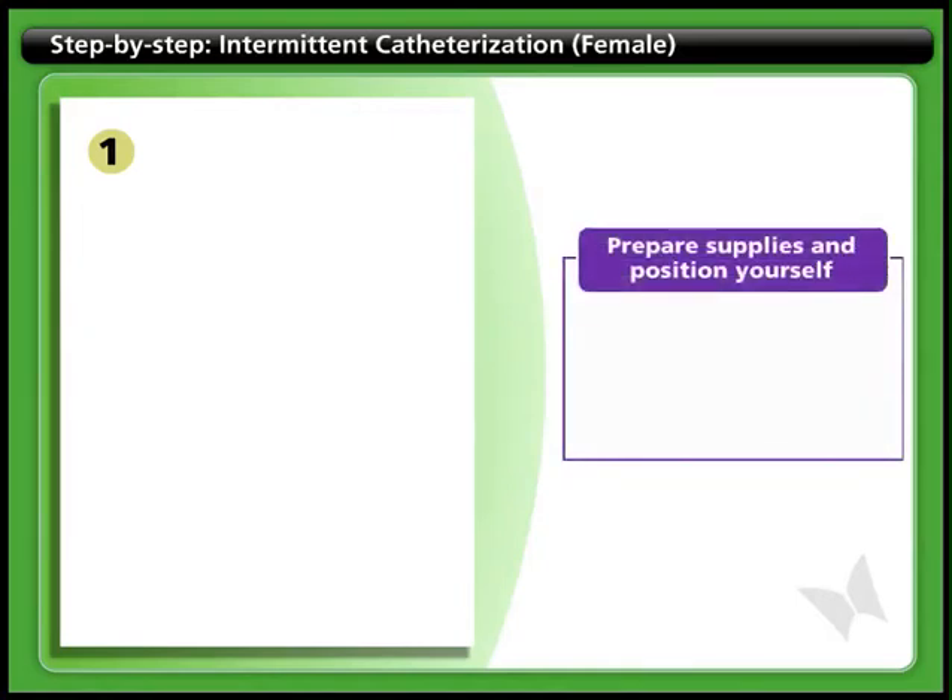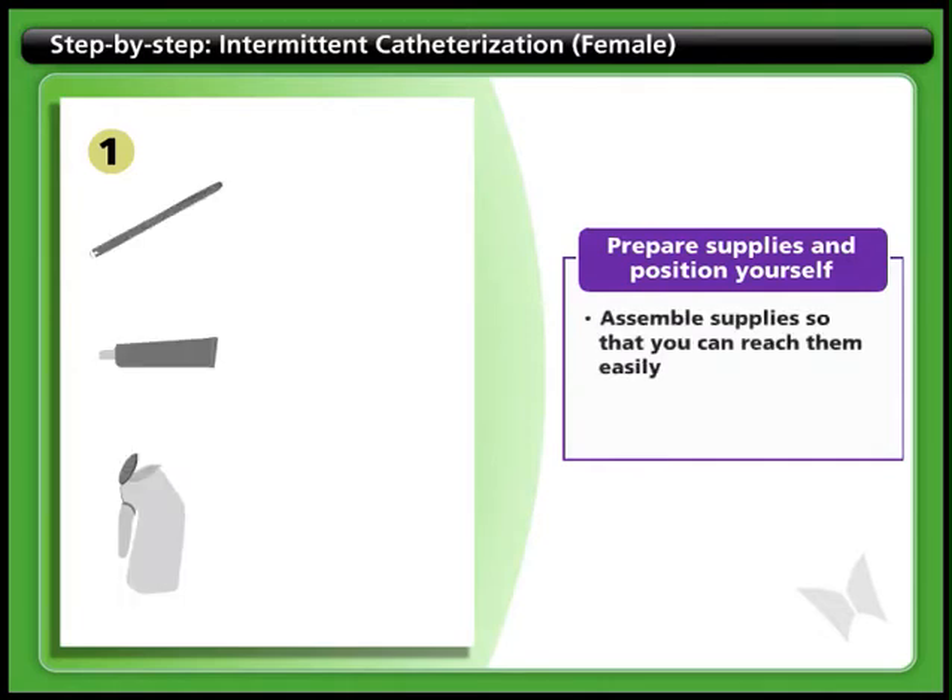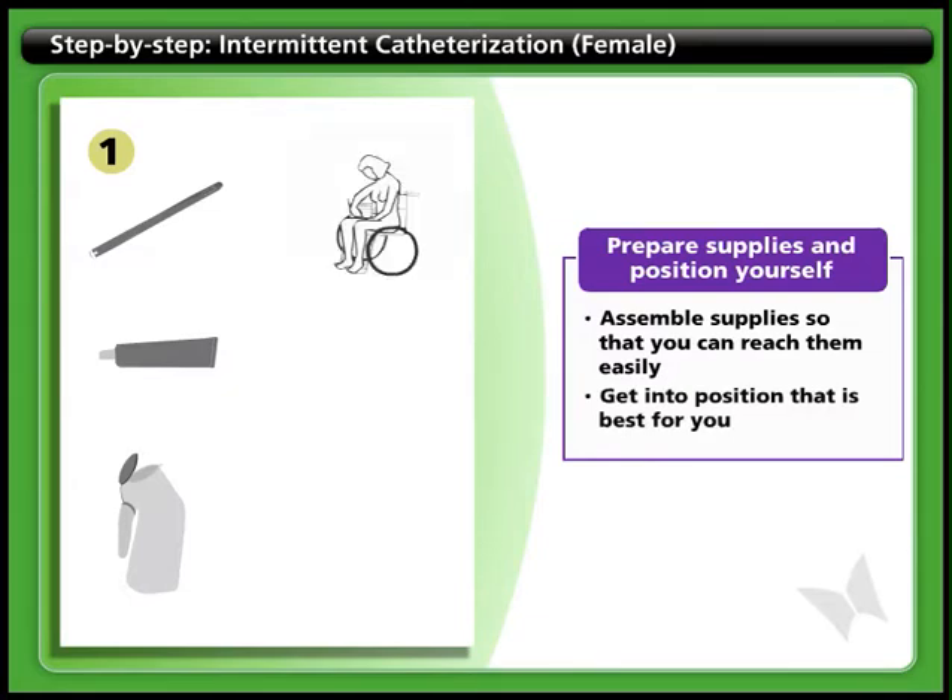Step 1: Prepare supplies and position yourself. Begin by preparing the materials you will need, like the catheter, lubricant, and a container to catch the urine. Assemble the supplies so you can reach them easily. Get into the position that is best for you, either sitting in a wheelchair or a toilet, or sitting up in bed with your legs spread.